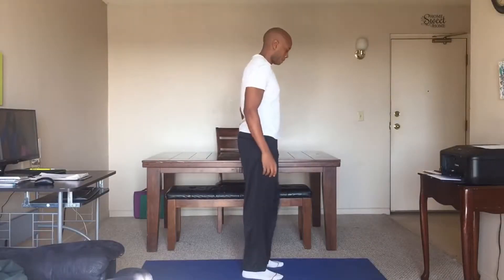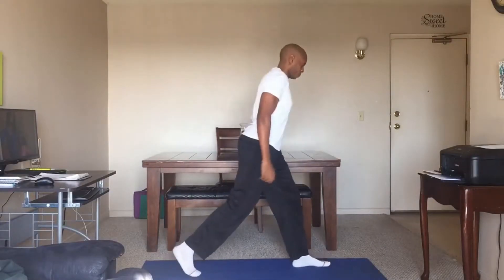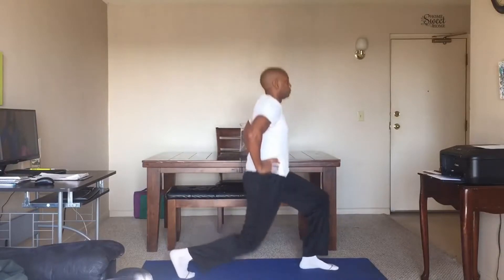Chris Walker here with a bodyweight leg workout for you. Let's do it. Starting off with a split squat. We're going to do 10 on each side. Let's go.